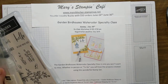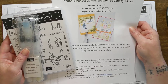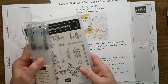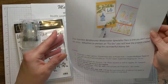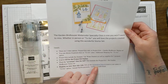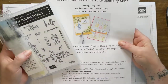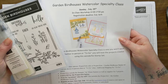You can do the class in person with me on Sunday, July 25th if you're local, or you can choose the to-go option, which simply adds shipping on top of the project kit. If you want to include the Garden Bird Houses stamp set, that's an additional $20, bringing it to $45. I have a beautiful flyer and I'll put the registration form link down below. I only have a limited number of project kits available and the deadline to register is July 16th.